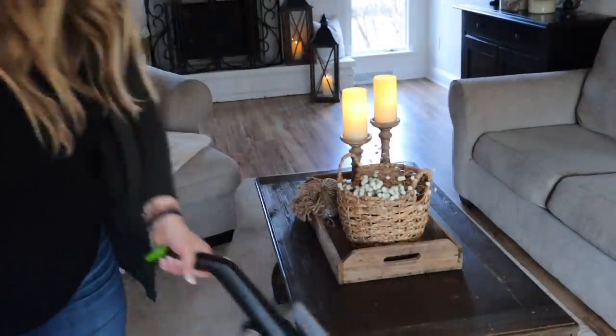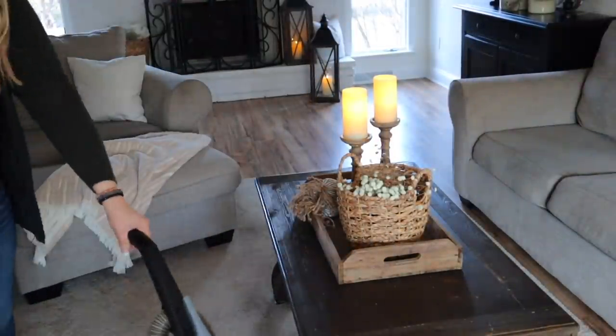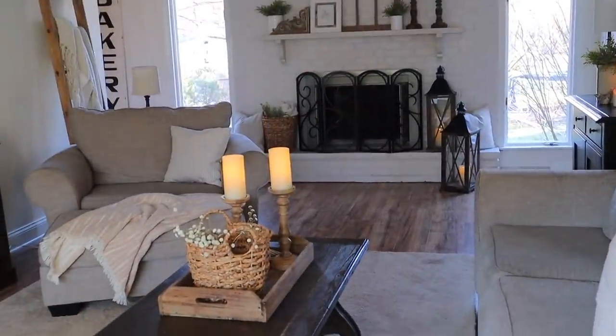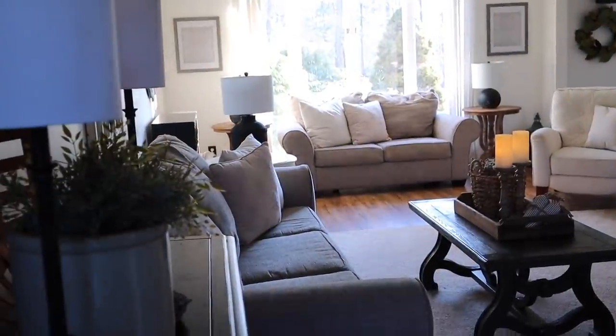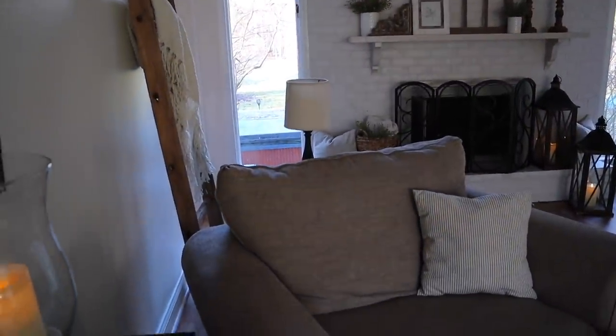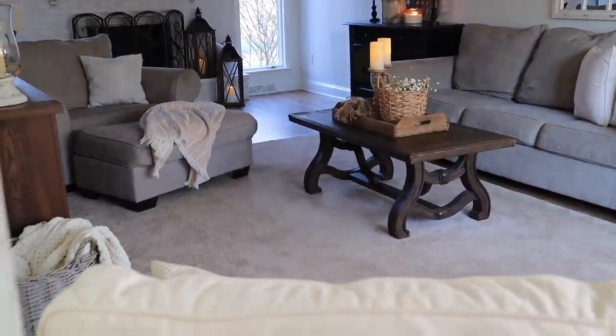I always like to save my vacuuming for when I'm done so it picks up any mess that I made. I love the way the living room looks — just a few little subtle touches to make it fresh, clean, and springy. Okay you guys, that is all for today's video. I hope you enjoyed it — give me a big thumbs up if you did! I absolutely love the way the living room turned out. It is fresh and light and springy and it's giving me all of those cozy neutral spring vibes I was looking for. Thank you so much for spending some time with me today — I will see you guys in the next video. Bye!